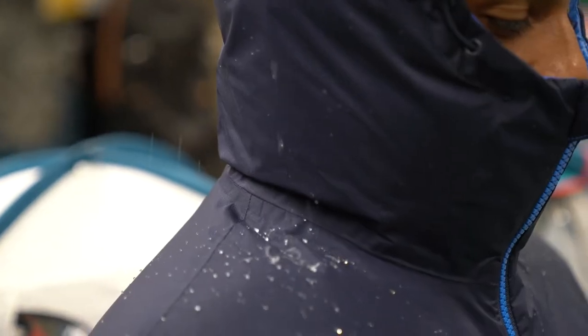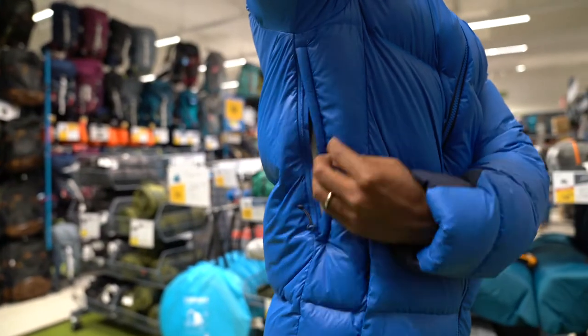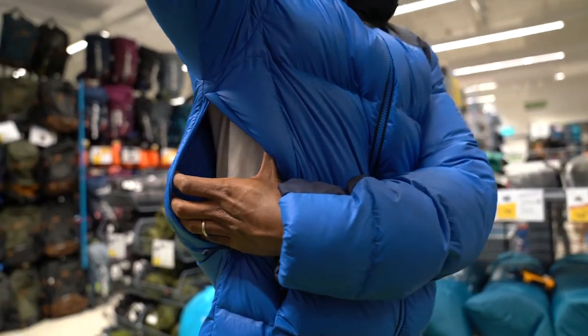The Trek 900 jacket is made with completely water repellent fabric. It is resistant to light rain. It has deep openings to help release the heat generated by the body, which helps to keep my body well ventilated.